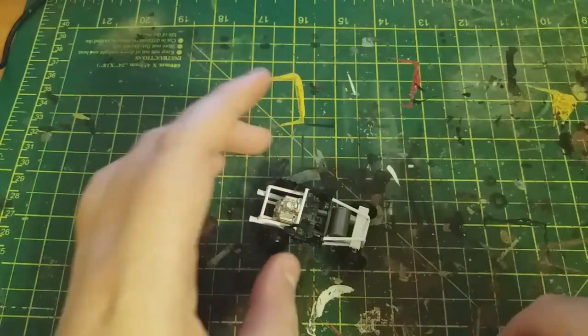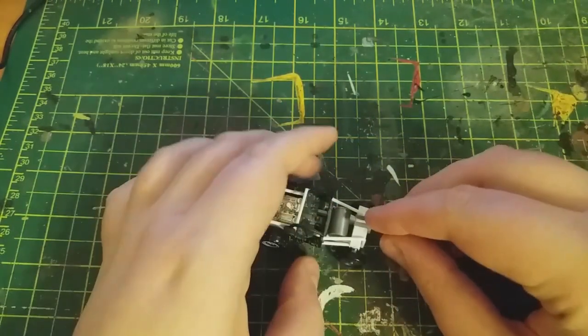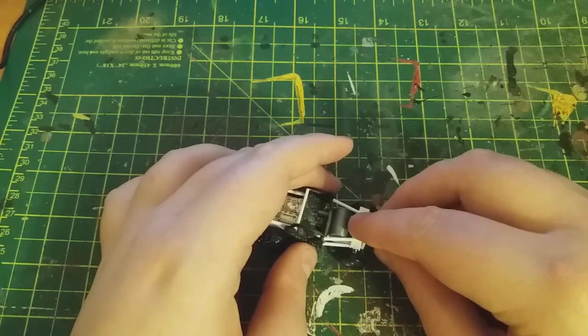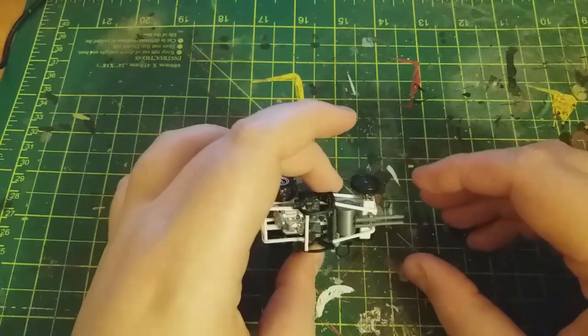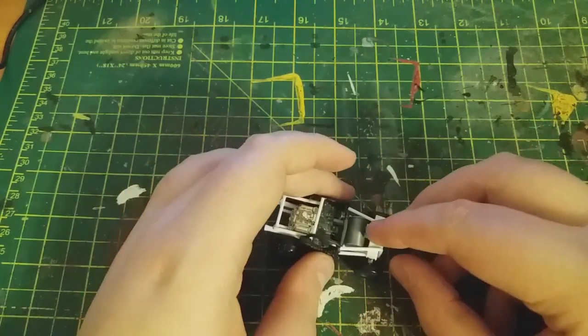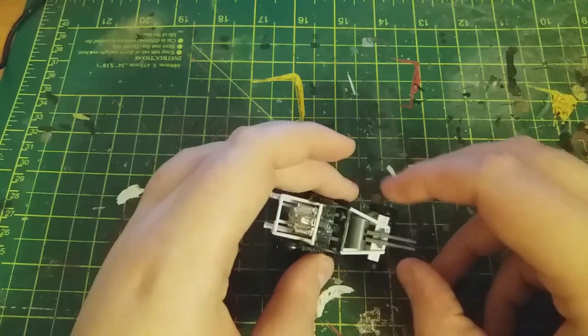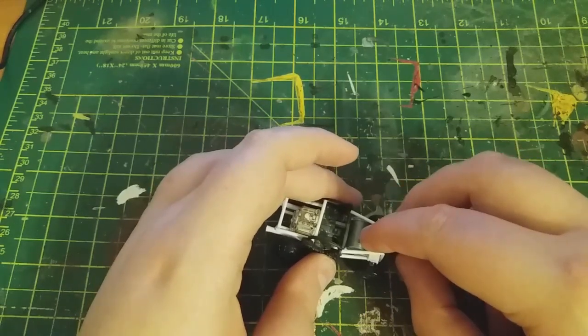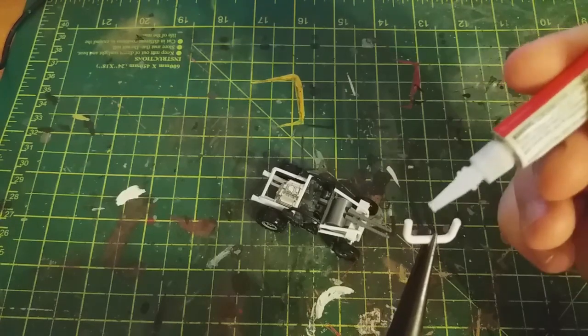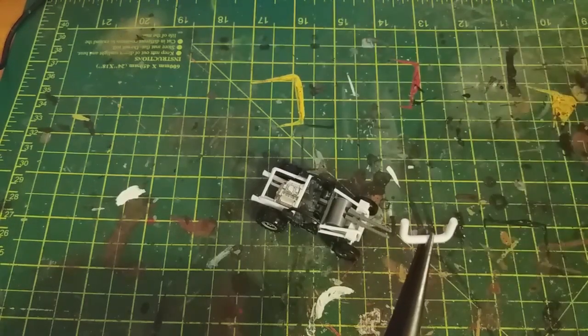On top of this I glued on these dual machine guns, which are from the Northstar Military Figures parts on the carriage sprue, which is a good source for bits for Gaslands. Moving on to the front bumper, I bent another piece of styrene rod and glued this to the front.